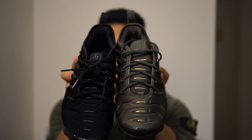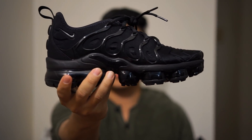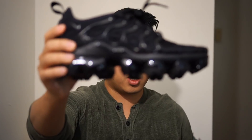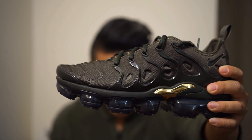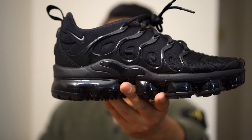Today we're reviewing two different colorways. The first is the black, which is the triple black version you can see here. Then there is a cargo green version with gold accents. The official colorway for the black version is called Black/Dark Gray. The official colorway for the green version is Cargo Khaki and Sequoia Clay Green.